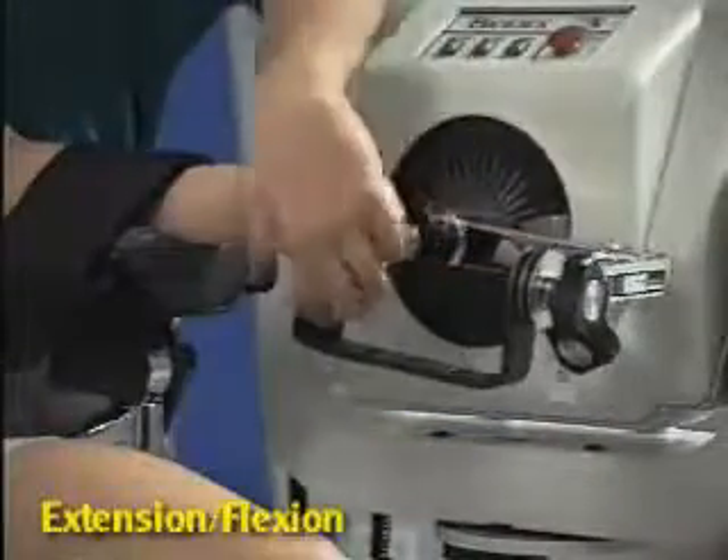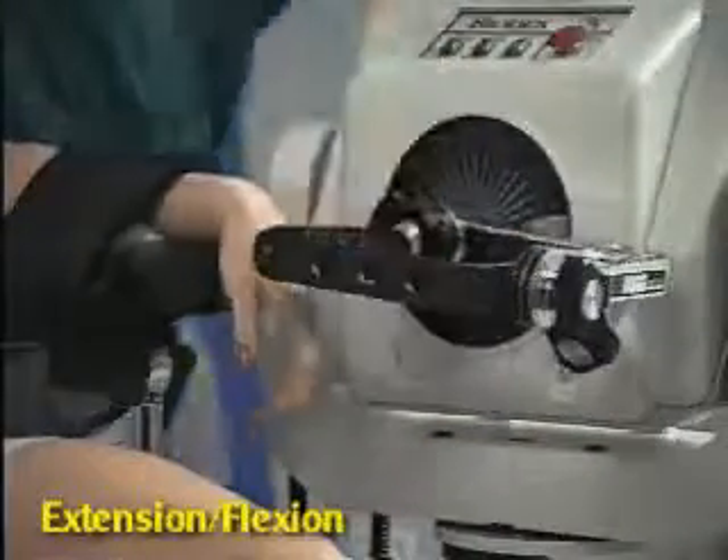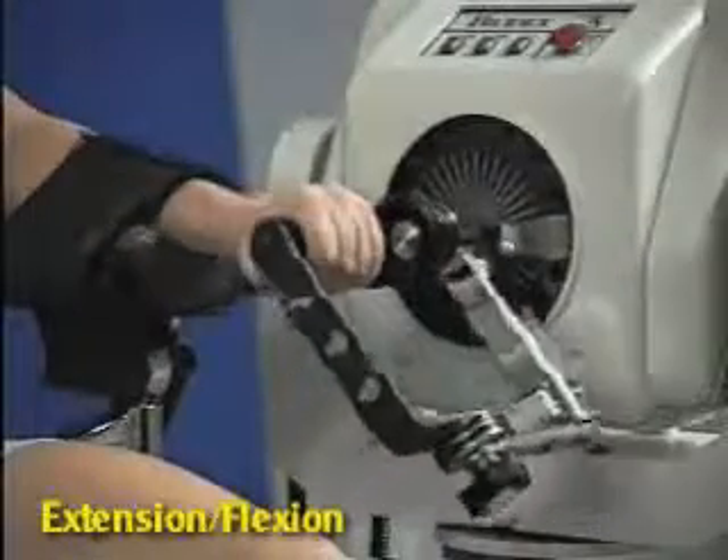To switch to extension flexion, simply rotate hand grip angled in and reset range of motion stops.